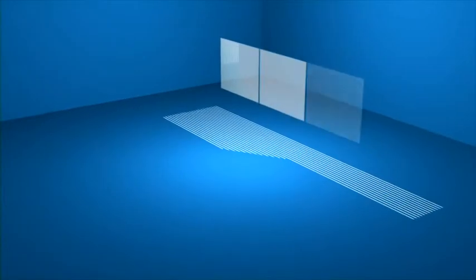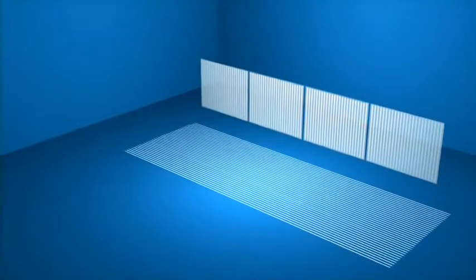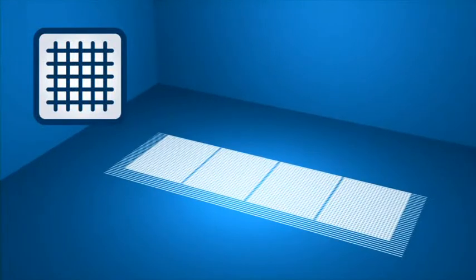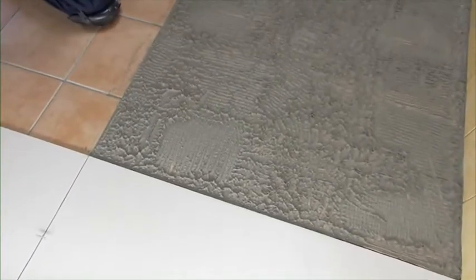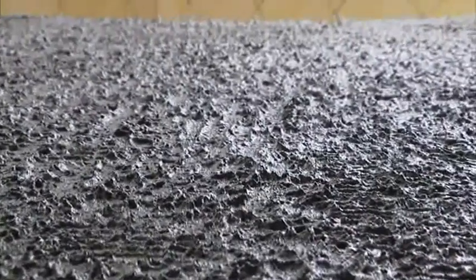To guarantee better adhesion of the slab, make sure that after installation the spreading direction on the screed is perpendicular to the spreading direction on the rear side of the slab. As you can see, by lifting the slab previously installed, the adhesive will be evenly spread on the floor and on the slab, hence creating the best conditions for adhesion.